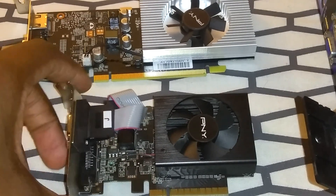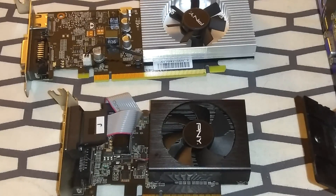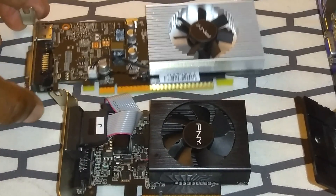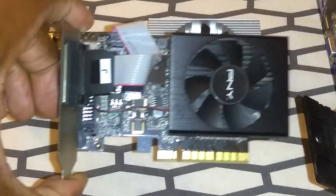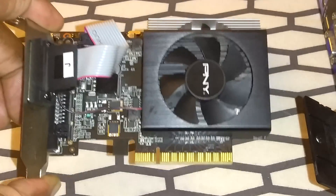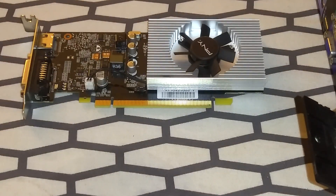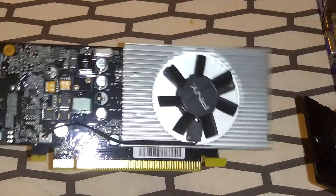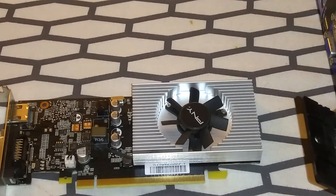Both the GT 730 and the GT 1030 are PNY branded, as you can see, with active cooling — a small 30 to 40 millimeter fan. It's surprisingly not that loud; I thought it was going to sound like a vacuum cleaner, but it has some decibels that are audible without being obnoxiously loud. This is the 1030 right here and I'm going to be installing it into the Optiplex.